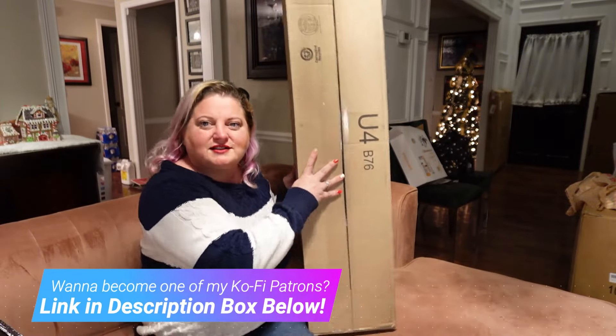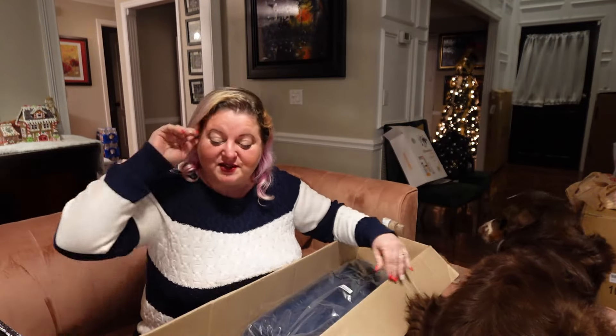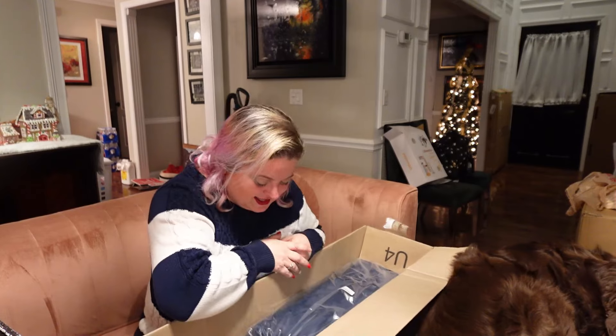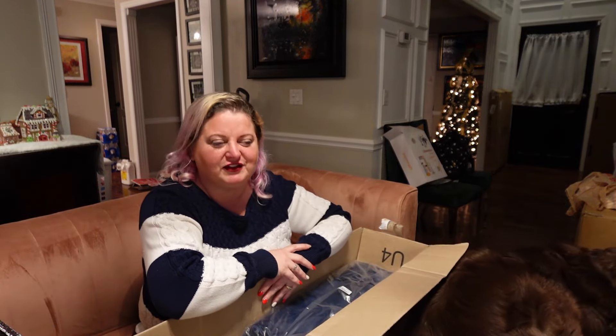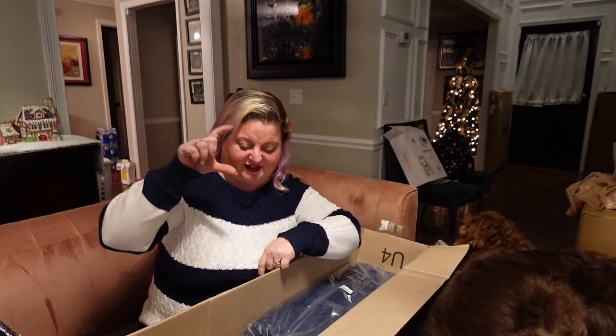I'm going to start with this big obnoxious box. This was something that I ordered from Amazon and the item in this gigantic box takes up about a quarter of this box. It's ridiculous — the item is only like this long and only like that thick.